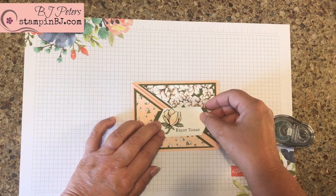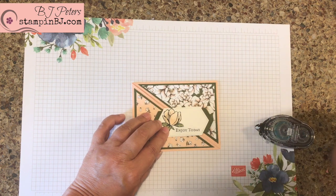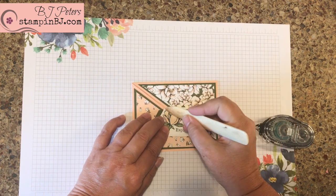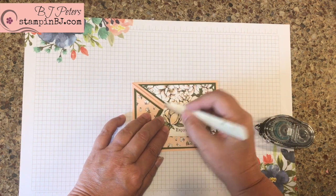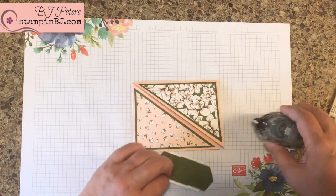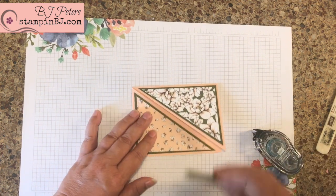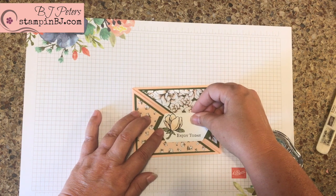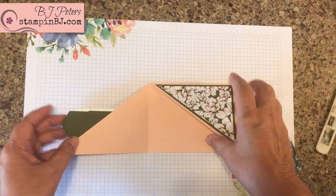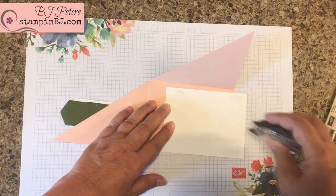Now we want to put this on here, but we only want adhesive on part of it. One of the tricks I've taught myself was to think about where I'm going to put my adhesive. I've lined up this point along the fold line here, and the same with this, so I know I'm going to put adhesive behind here. Now I can line that back up again and my adhesive should be just perfect — and actually it is. Voila!